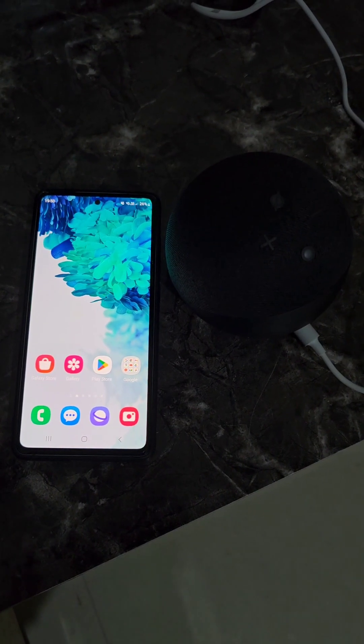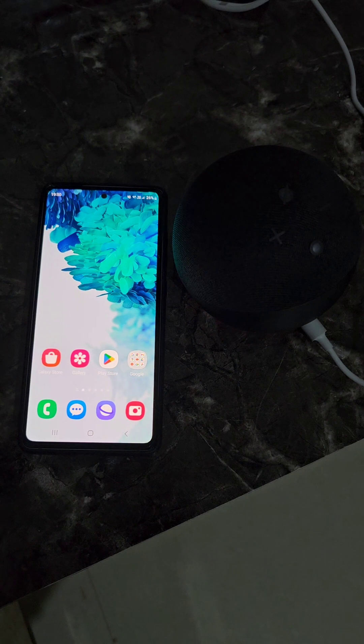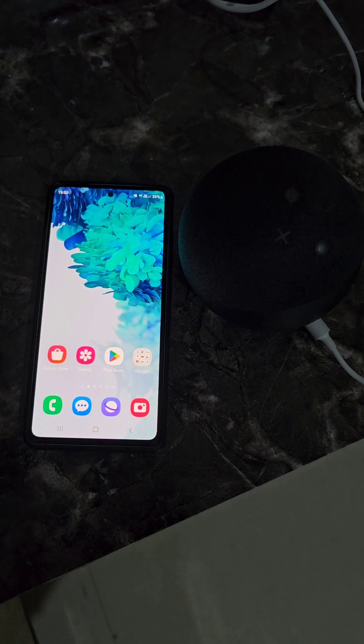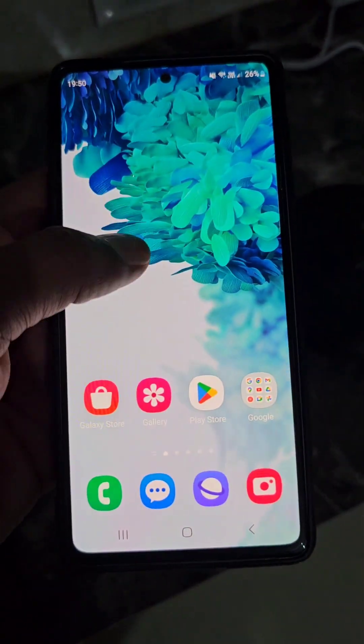If Alexa is not connecting to the Wi-Fi and you are seeing a red light, here is how to fix this problem and connect your Alexa Echo Dot again to the Wi-Fi.